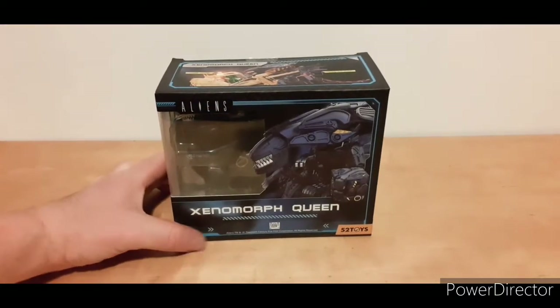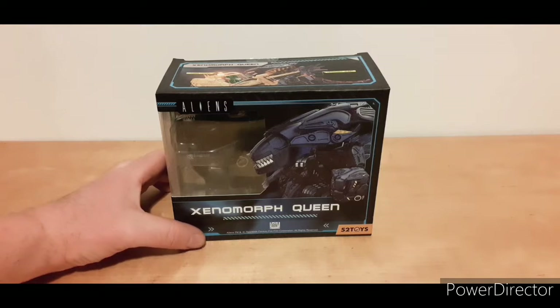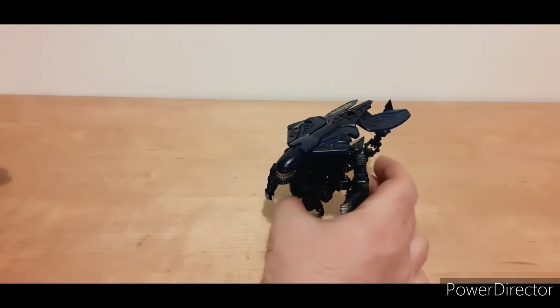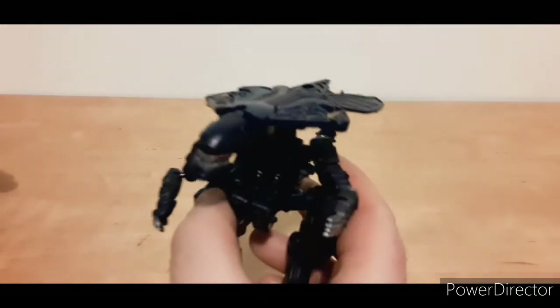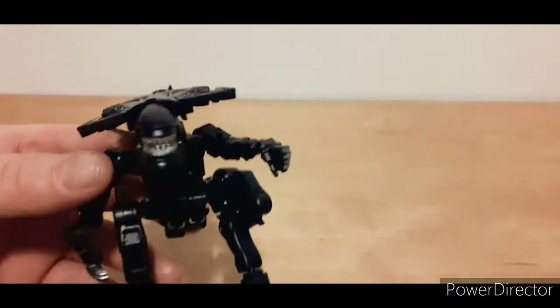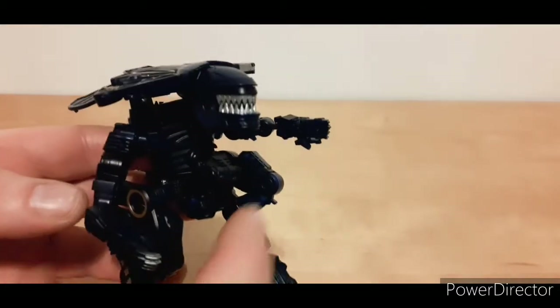Without further ado, I'll get this out of its plastic and cardboard prison. Here it is — out of its plastic and cardboard prison. Looking really cool. The head can move; I'll show it up close.